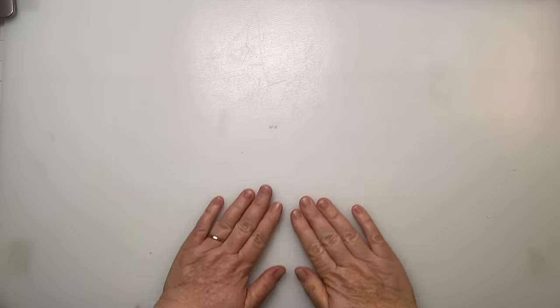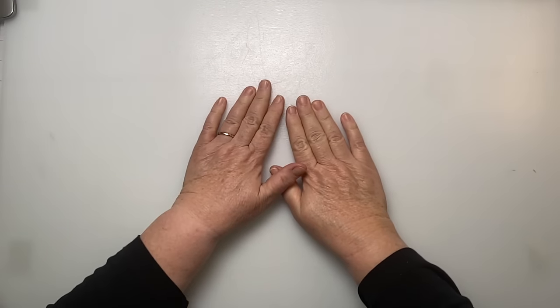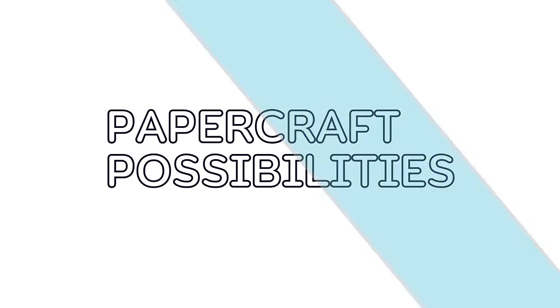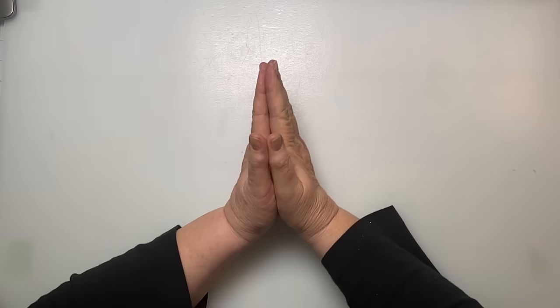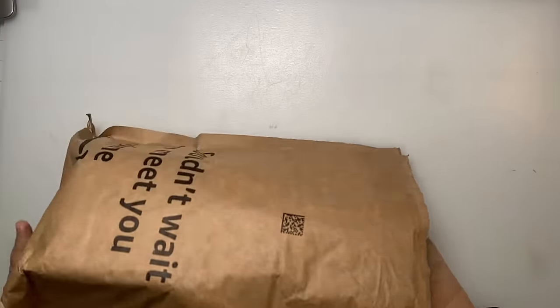Hi everyone, welcome back. It's Susan with Paper Craft Possibilities, and welcome to our newbies — appreciate you being here today. We have an unboxing, so let's roll that intro and I'll be right back with you.